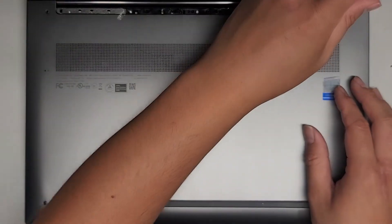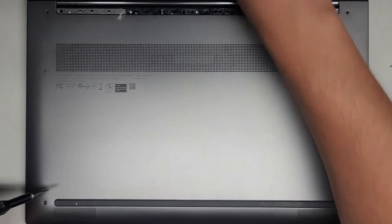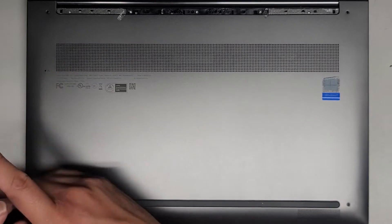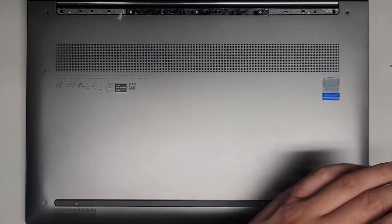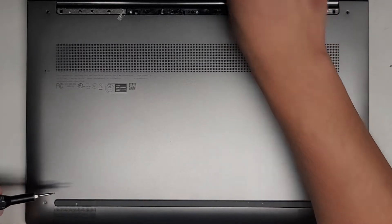Let's go ahead and grab the T5 or Torx 5 screwdriver and remove all four from each corner. Also, there is a battery reset button here. There's a little hole that if you need to reset the battery — if your computer's not turning on or having some weird issues — you can try using a bent-out paper clip, a needle, or a SIM card ejector tool and press and hold that for about 15 seconds.